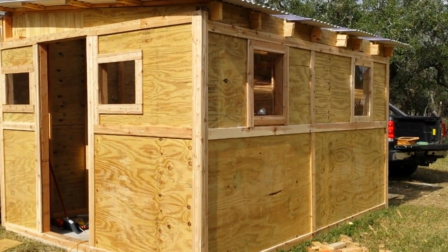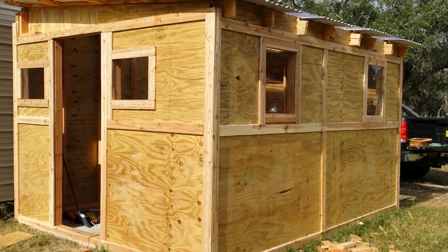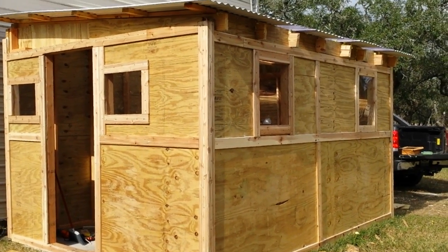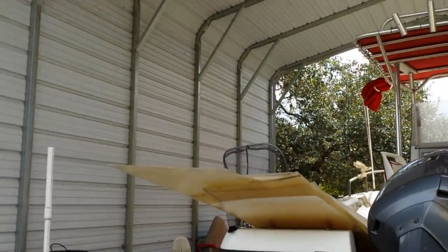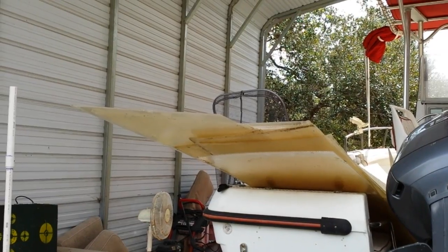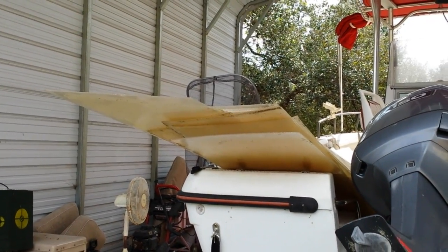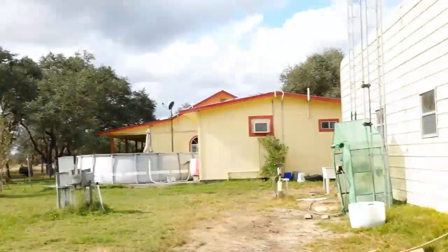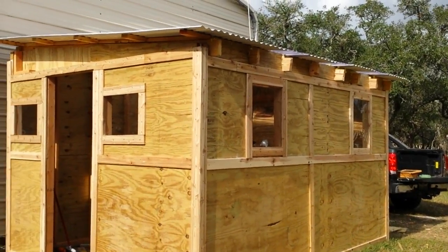In the heat of summer, those Harbor Freight greenhouses just get too hot. Let me pan around real quick — you'll see those are the panels that were in it, or the majority of them. They yellowed with time, and the whole thing was covered top to bottom with those panels, so the light was just too much and there was no way to keep that place cool enough.